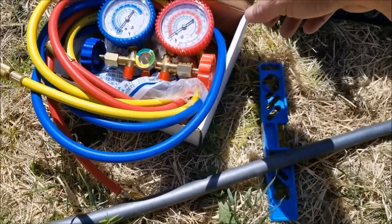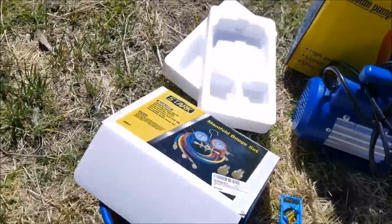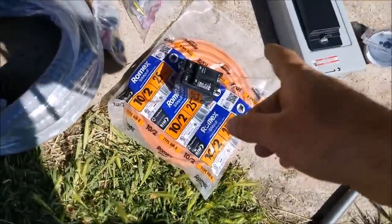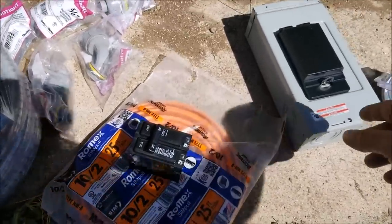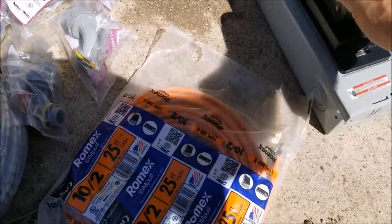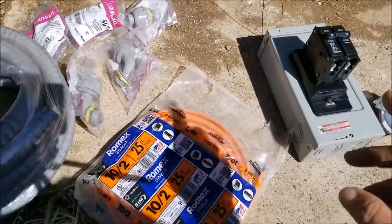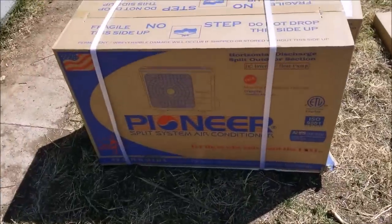I got a cheap manifold gauge set — I think these were $30. Now this is the only thing that doesn't come with the unit — you have to buy the electrical disconnect yourself. You could use a simple disconnect, or I like to put them on 20-amp breakers, which is what they call for. It's just a box I'm going to be wiring up, and it does not come with this package.